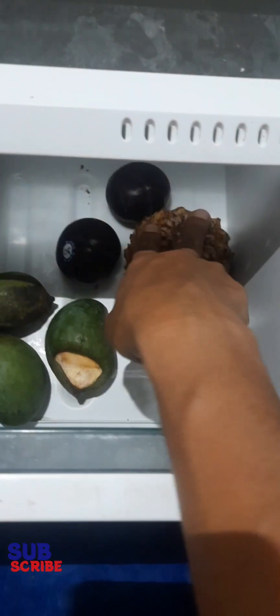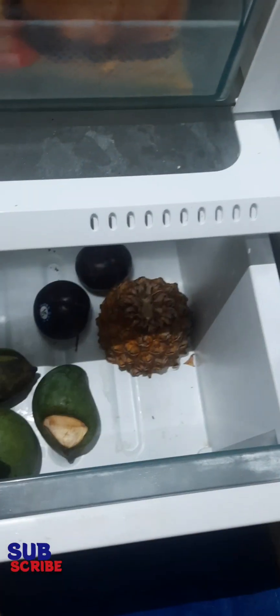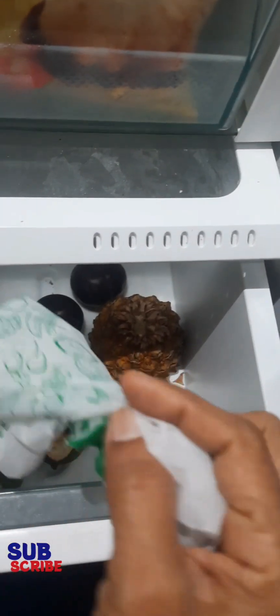This is a drawer where the plums are. I have these fruits and plantains. I have the plums and they will be cut. I have a lot of fruit and I will put this in the refrigerator for a while.